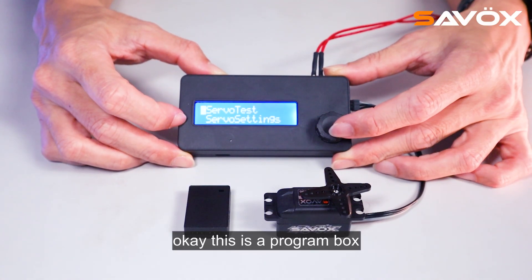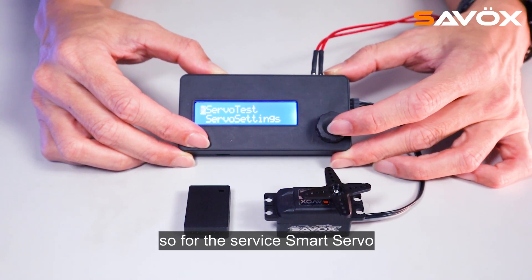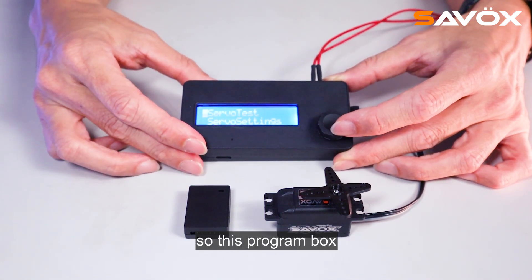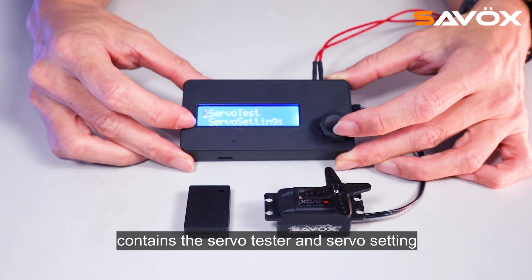This is a program box for the programmable servo. Sarvo's smart servo will be released in 2024. Here I will show you the program box. This program box contains the servo tester and servo setting.